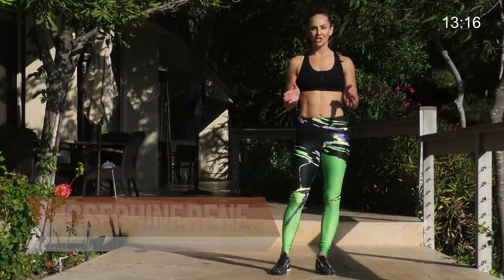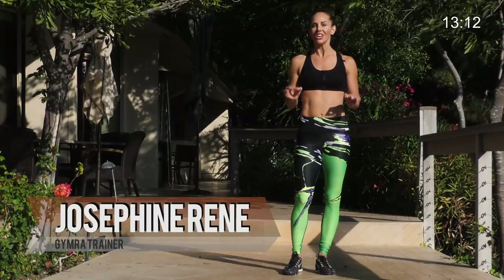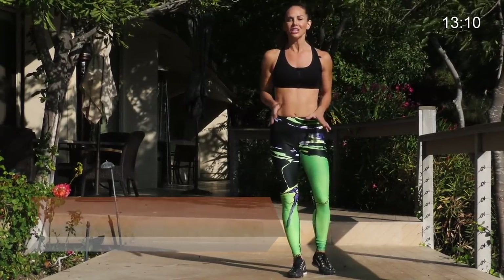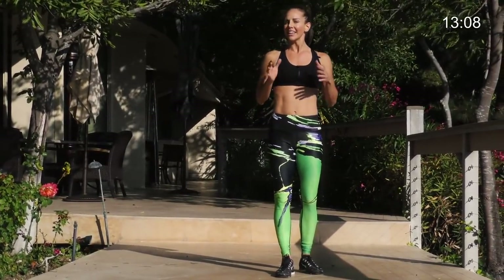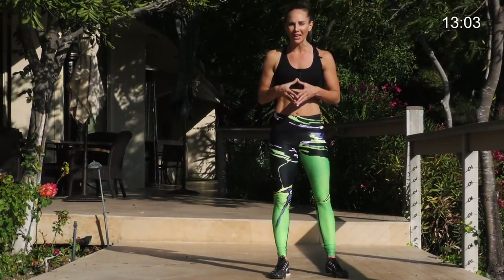Hi, I'm Josephine here with Gym Raw and we're back with the 21 Day Booty Lifting Challenge. This is segment number nine, so we have nine exercises each one minute long. We're going to do 30 seconds on each leg to make it a full minute.